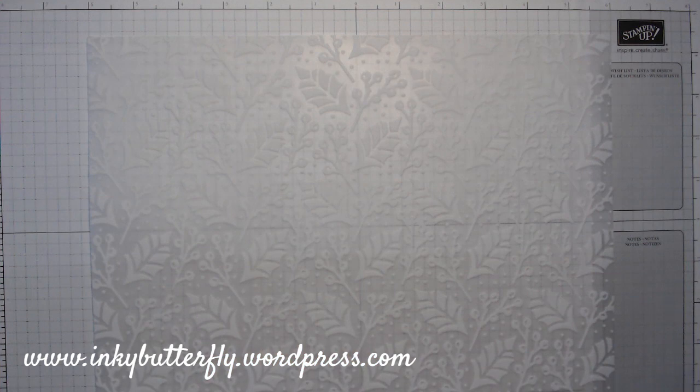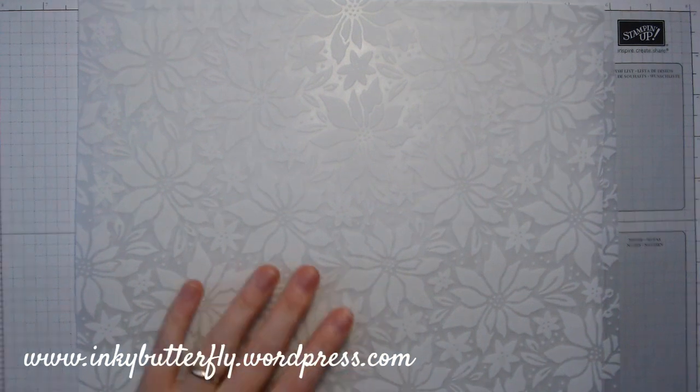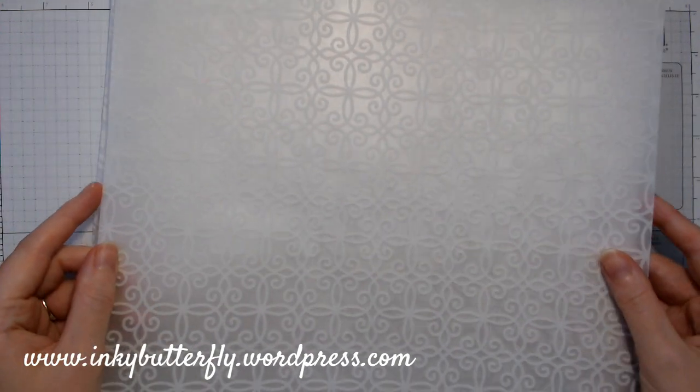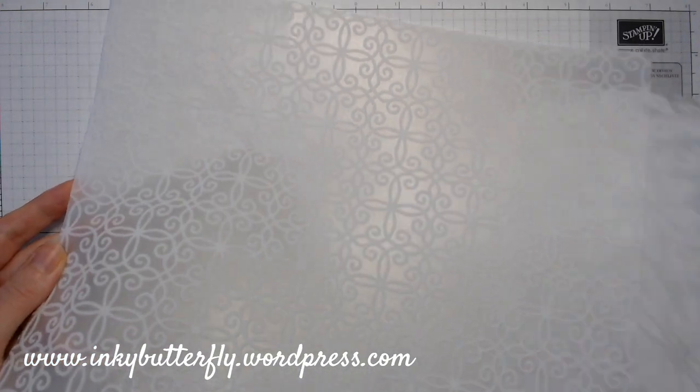You'll get one with one of the poinsettia designs, and then the last one is a really nice swirly one. Isn't that just absolutely gorgeous? You can ink over the top of it — it will take ink as well; some people do that. So two of each of three designs, but it is really thick vellum and the texture is just amazing.